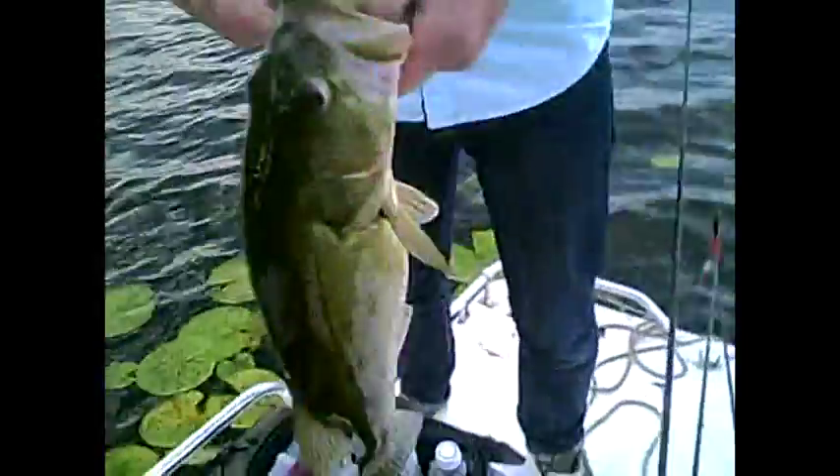Austin's got one here — not a bad fish, nothing too huge. Another one on the McDaddy Craw, Junebug color, with about a quarter ounce tungsten weight.